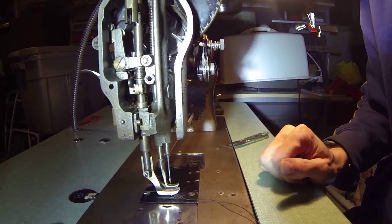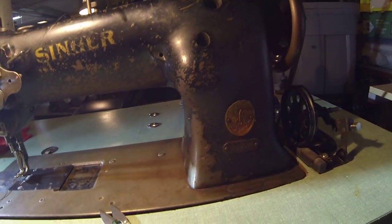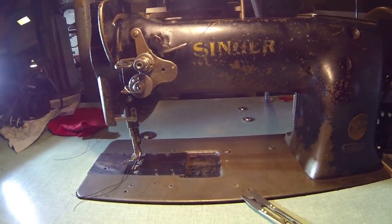Anyway, that's it — that's the Singer 111w153. See ya!